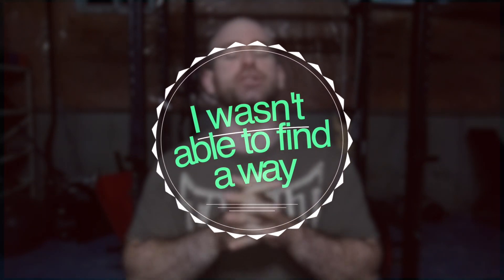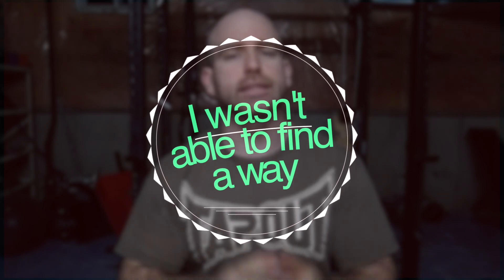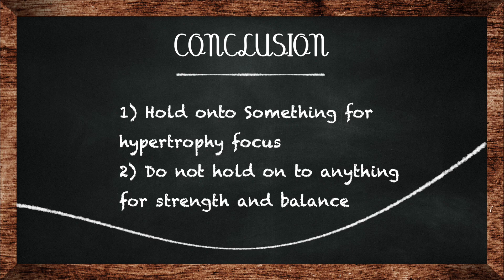To wrap it up: if you are focusing strictly on building muscle with unilateral exercises, do not be afraid to hold on to something. It hits the target muscle harder on one side of the body because you don't have to worry about instability. Remember, it's about what you are training for. Don't be pressured to perform an exercise a certain way just because people on the internet will judge you — your goals are your goals, attack them however you feel is best.